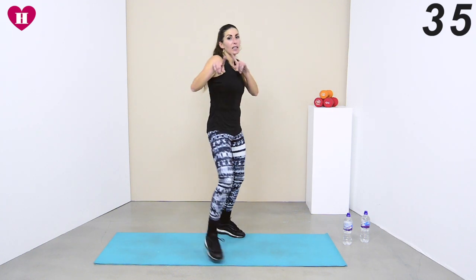10 more seconds — 10 more seconds. Even if I stop, you cannot stop, because this workout is for you.